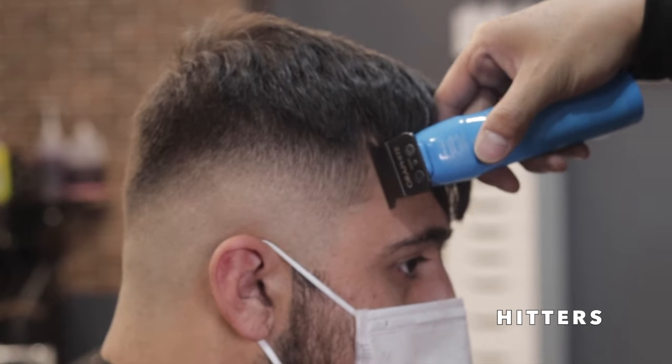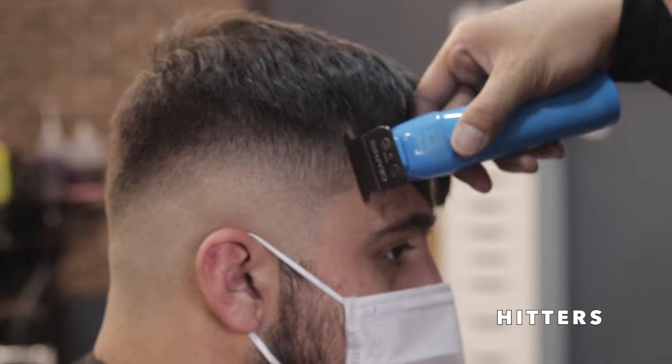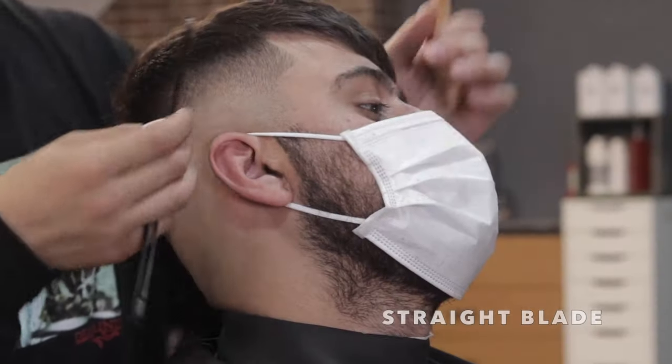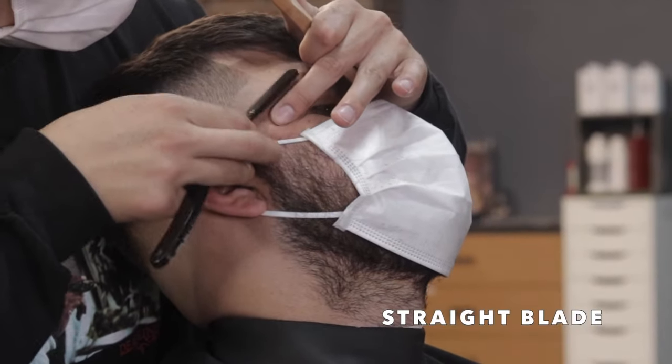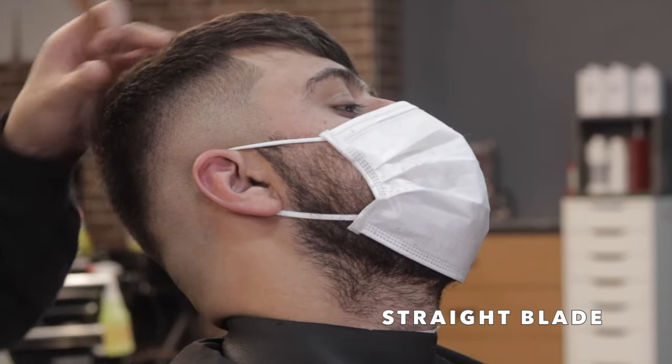After I finish balding them out, with my trimmers in hand I'm just going to go ahead and do his edge up — just nice and light, nice and natural. I'm going to hit that box, and then I'm going into my straight blade to go over all the trimmer work and the edge up.